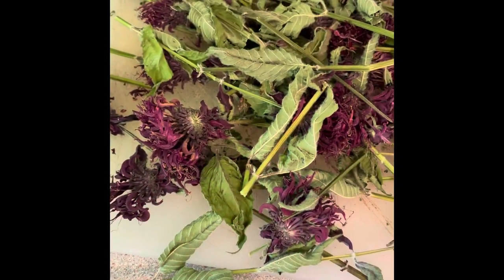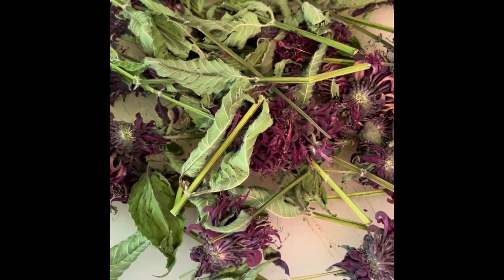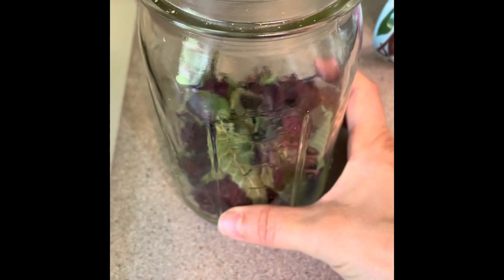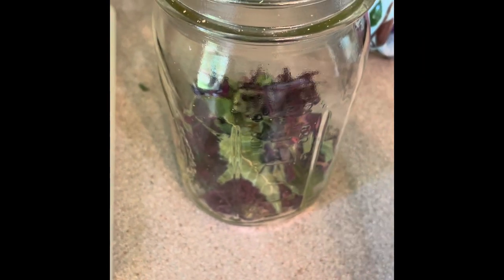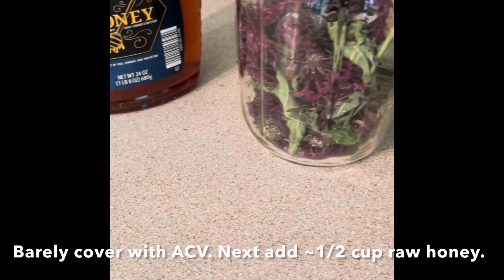This is bee balm that's been dried and it's pretty crisp. I'm gonna make an oxymel, which is when you put the herb in a jar with apple cider vinegar and raw honey.